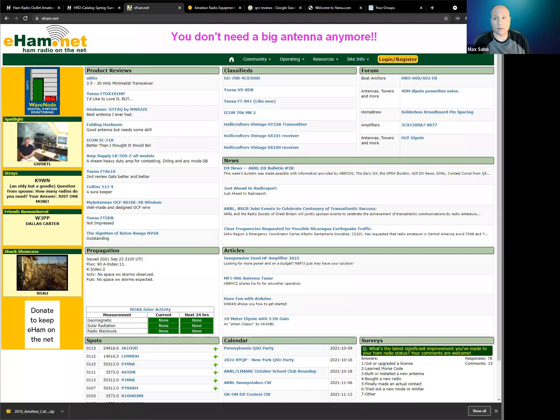One of my favorite sites to go to when I'm first reading about a new piece of equipment or something I'm considering buying is eham.net. This is one of the independent amateur radio sites that not only has information like news and call sign lookup, but they also have a swap meet. So if you're looking to buy used equipment, this is a good place to look.